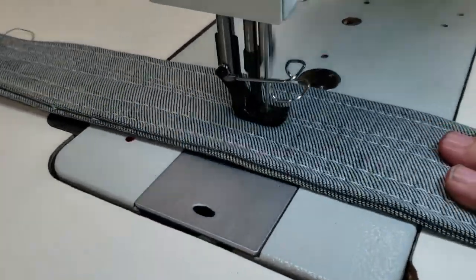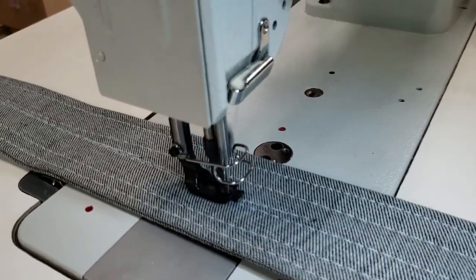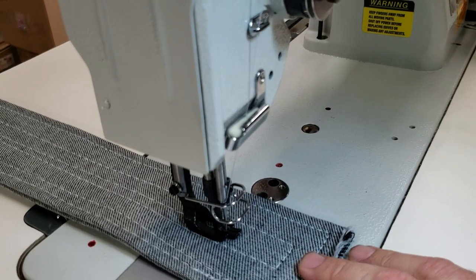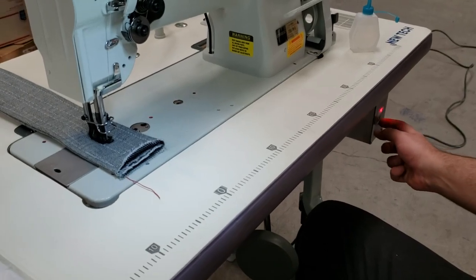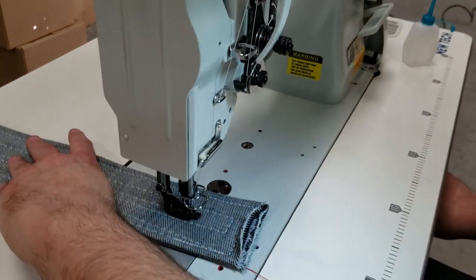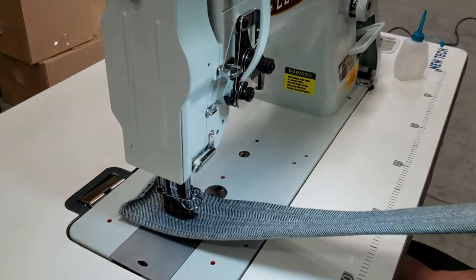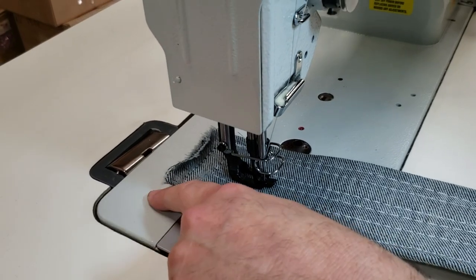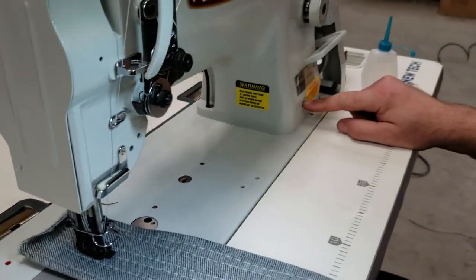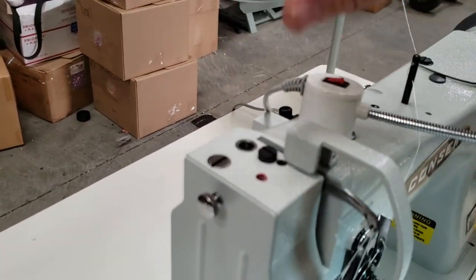Reverse, forward, reverse, forward — and we did this. Now I'm going to go ahead and adjust the speed higher. These holes that you have here with the red dot are exactly where you put some drops of oil. You have one, two, three, four, five — you got one in here — six, seven, eight, nine, ten oiling points. You just drop oil in this place.